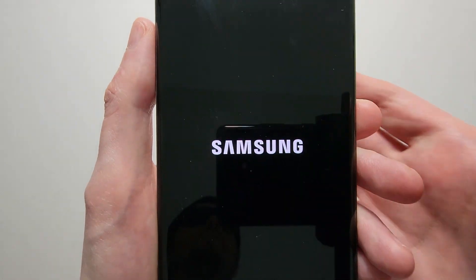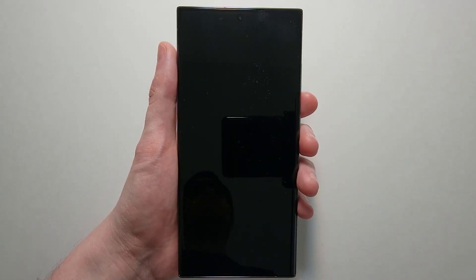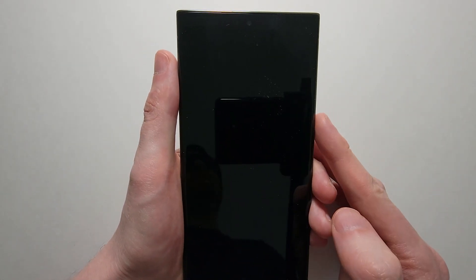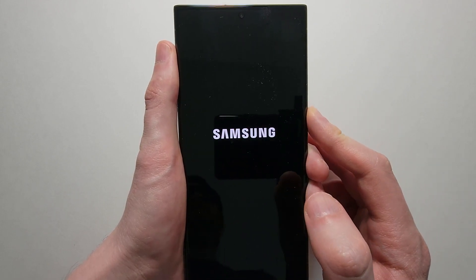So let's turn it off and then we'll turn it back on and remap the power. Now to turn it back on, just wait a few seconds and you're only going to hold down on the side key — not volume down, just the side key.